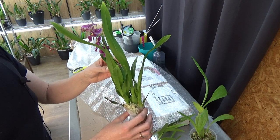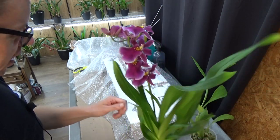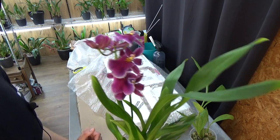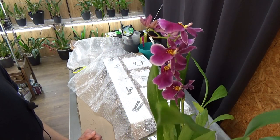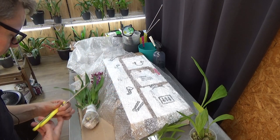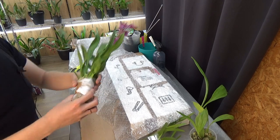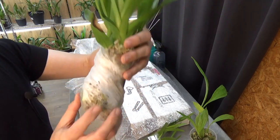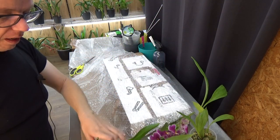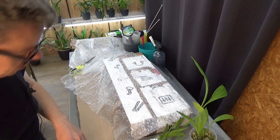Yeah, that's an Odontoglossum type — probably some Miltonia in there. It looks a lot like the one from the Incas, Blossom Falls or Autumn Falls — something like that, I think it's that one. Not completely sure. But it's nonetheless beautiful. I'm going to leave it in a bag with some sphagnum moss for now, so I cannot damage the roots and they stay a little bit more moist in there. Because I think yeah, it's still a bit moist.